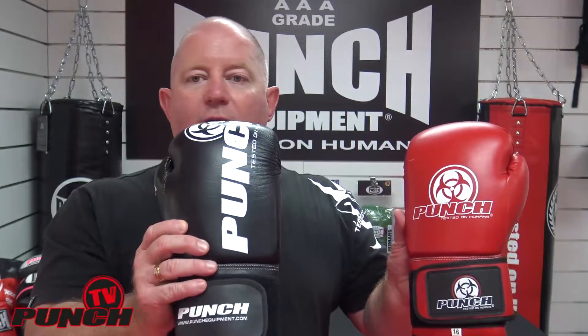Welcome to Punch TV. I'm Bruce Townhill. Today I'm going to help you choose between a normal urban glove and a pro leather urban glove. The main difference is obviously one's a synthetic and one is a full leather casing.